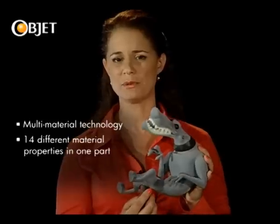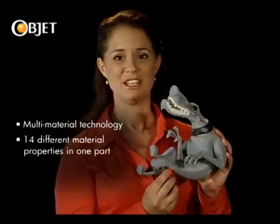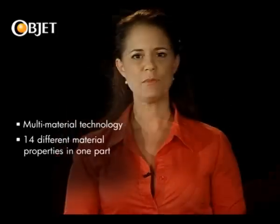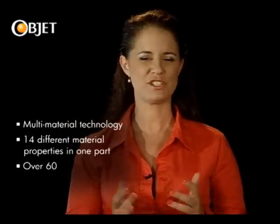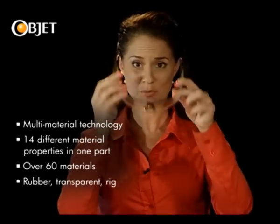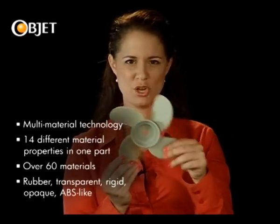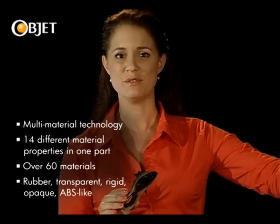What's also truly remarkable about OBJET's multi-material technology is that you can build up to 14 different material properties, textures and shades into a single part in a single print job. OBJET has an incredible range of over 60 materials, from rubber to transparent to engineering plastics, with the ability to mix and match various combinations of each.